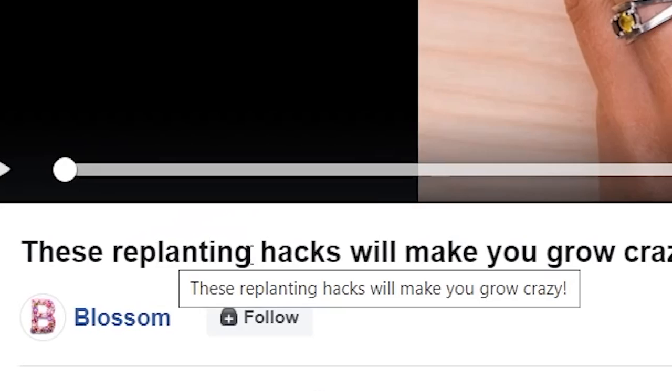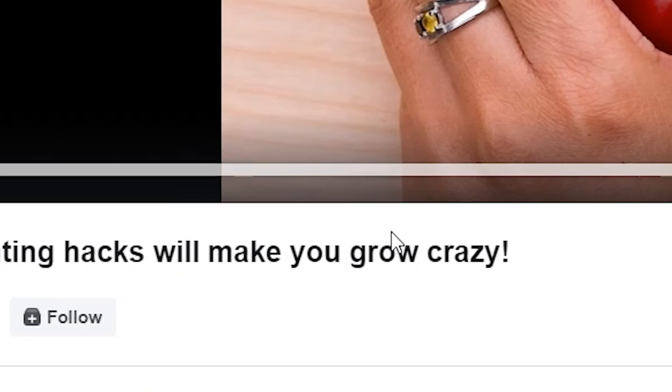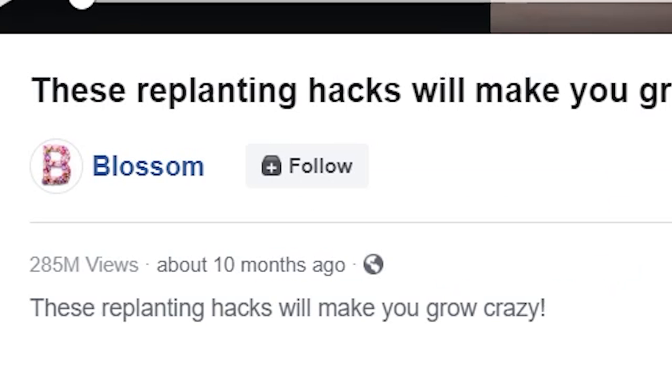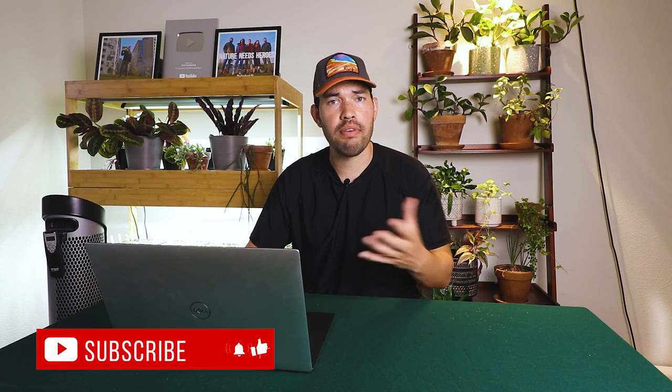This video is called 'These Replanting Hacks Will Make You Grow Crazy' — and you know it's going to make me go crazy. 2.4 million reactions, 288,000 comments, 5.3 million shares, and 285 million views. That one video has more views than my entire gardening channel potentially over every platform I've ever done. So a little demoralizing, but it's okay. Let's go ahead and get into this.